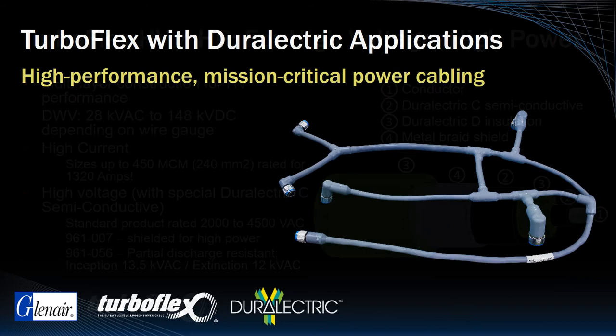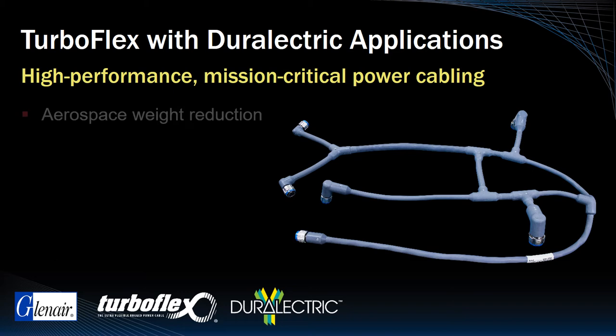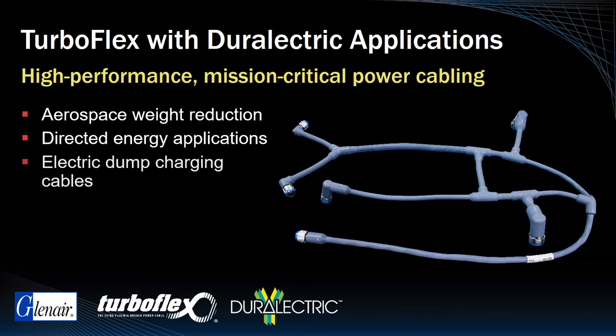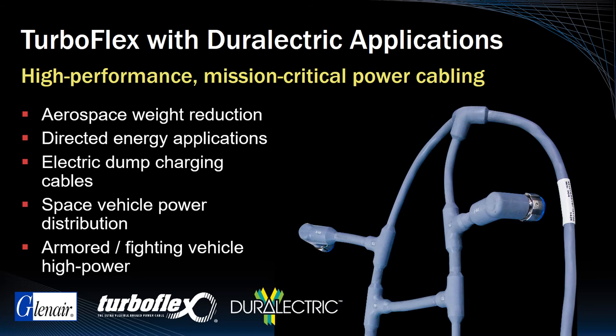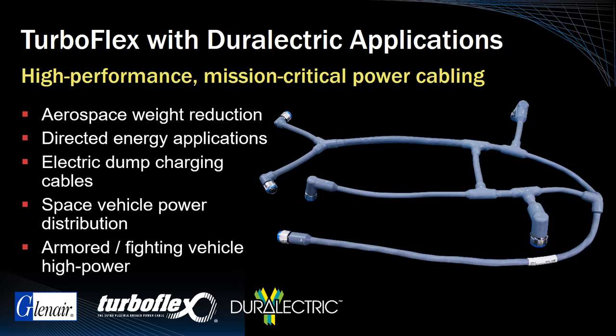TurboFlex with Durelectric is a high performance power cable ideally suited for weight reduction applications, military defense directed energy, electric dump charging cables, space vehicle power distribution, and high power distribution in fighting vehicles. The example assembly shown here is a TurboFlex cable with Durelectric jacketing designed for aircraft weight reduction and more efficient routing of a complex multi-branch assembly. This aluminum TurboFlex A cable utilizes standard crimp contact assembly and was a full 50% lighter than the copper conductor power cable it replaced.